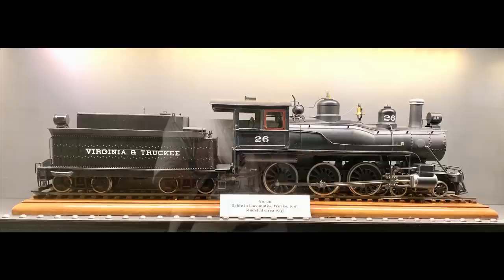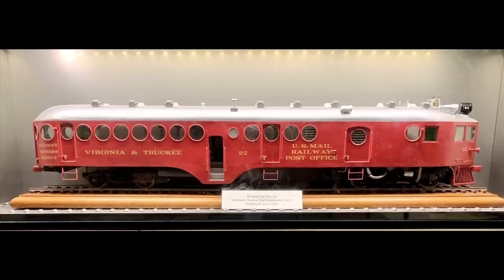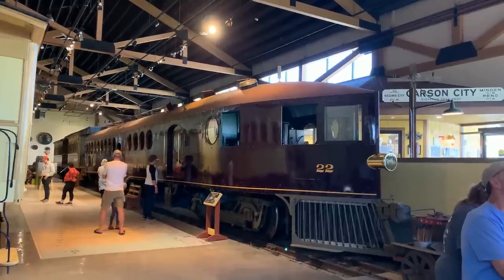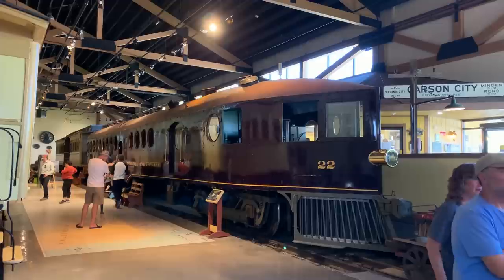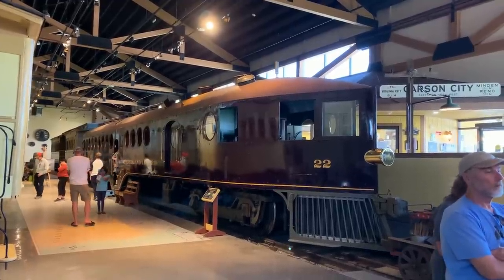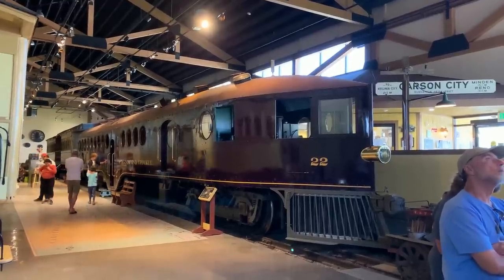Engine 26 is the locomotive that burned up in a fire and no longer exists. The final engine on the Virginia & Truckee, number 27, still exists and is up in Virginia City being restored and rebuilt to operate on the Virginia & Truckee again. And the McKean car — the funnest thing to ride, and we know that because it still exists. They weren't running it at the steam up but it was here inside the museum. We have ridden it before — number 22, the McKean car — and that pretty much rounds out the roster of the Virginia & Truckee.